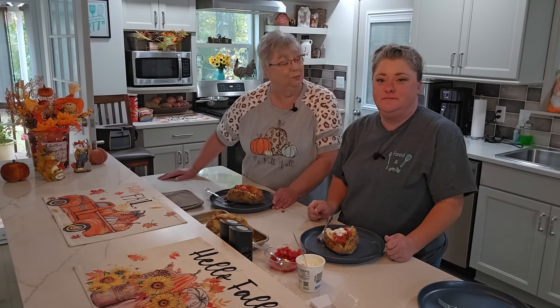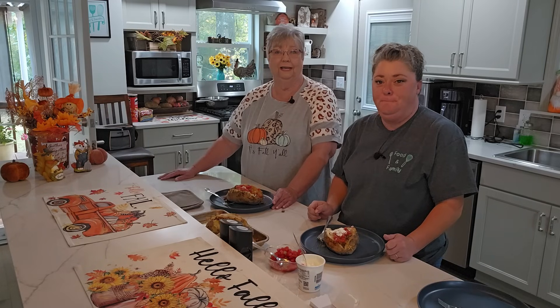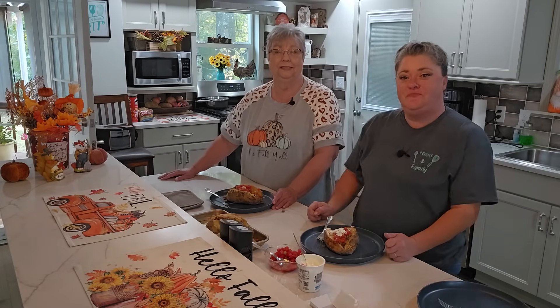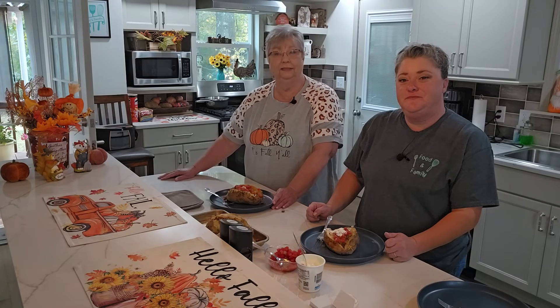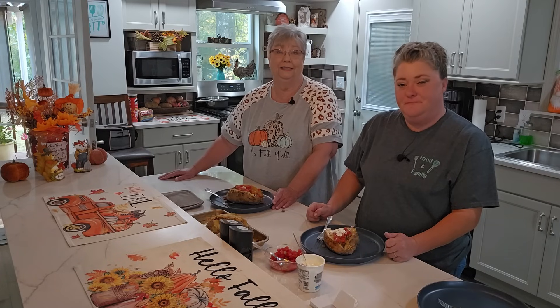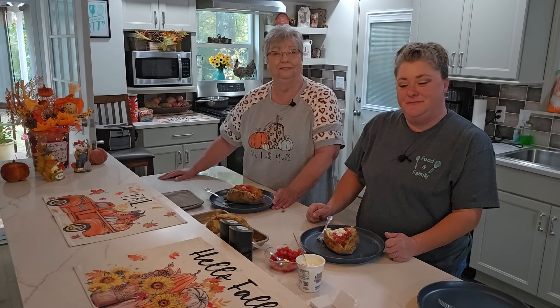We hope you enjoyed this video and we hope you'll try these loaded taco potatoes. We appreciate you joining us in our kitchen and look forward to you coming back again. Please like, share, and subscribe to our channel, and hit that notification bell so you know when we put out another video. See you soon, everybody!